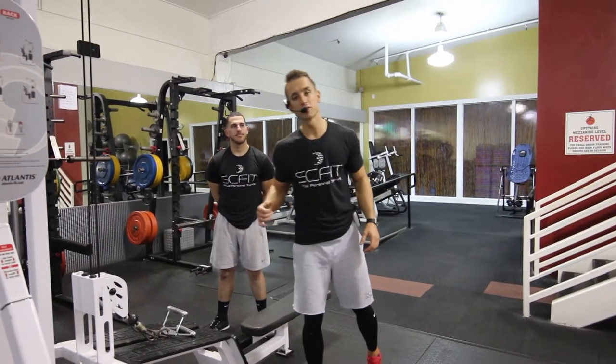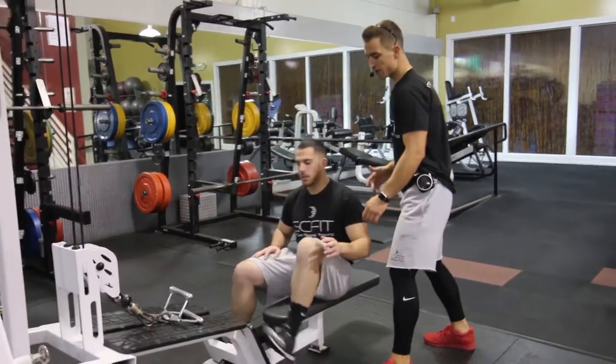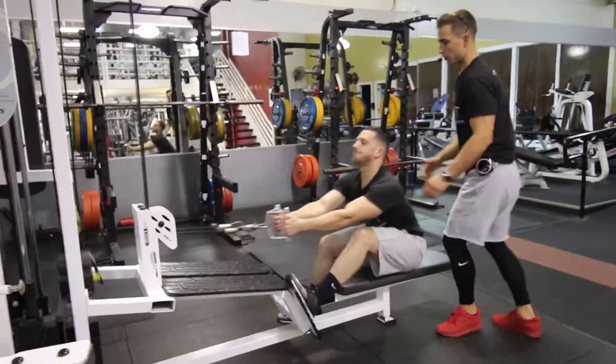This exercise is called the cable seated row. First, he's going to take a seat, putting his feet on the pads. He's going to grab the handle, keeping his arms straight.